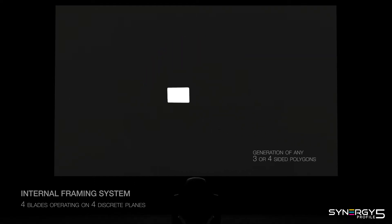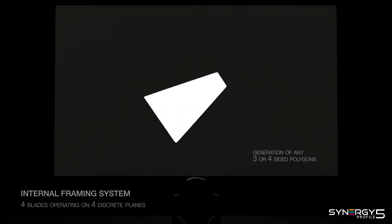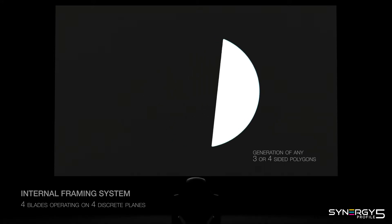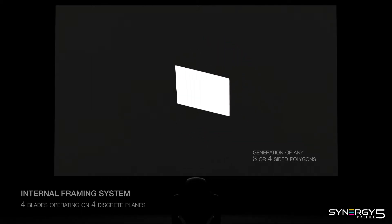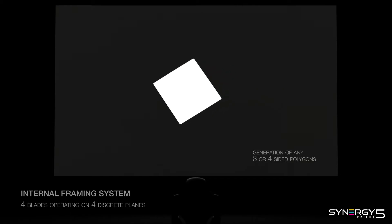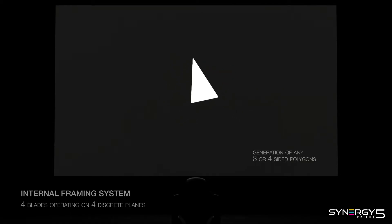This enables generating any three or four sided regular or irregular polygons and changing smoothly or super fast between them. Framing system indexing guarantees precise playback of absolutely any cue.